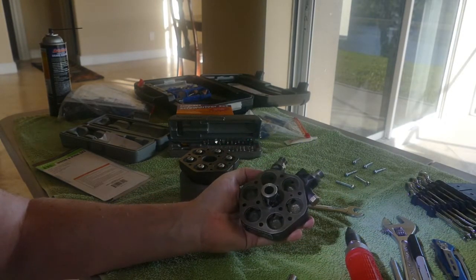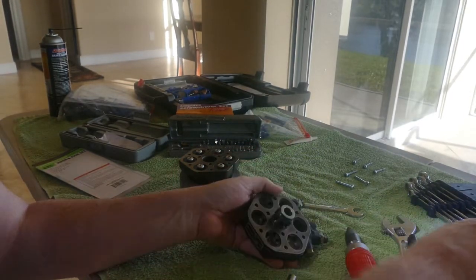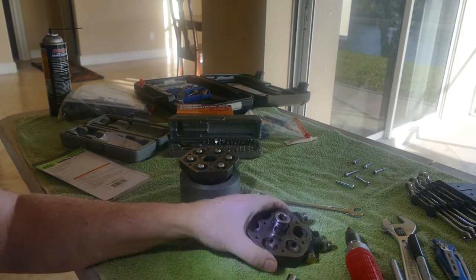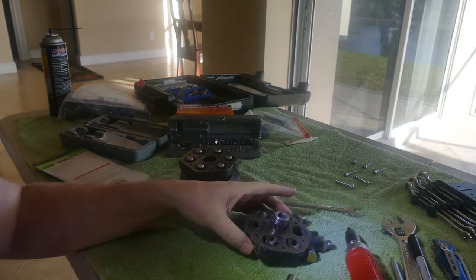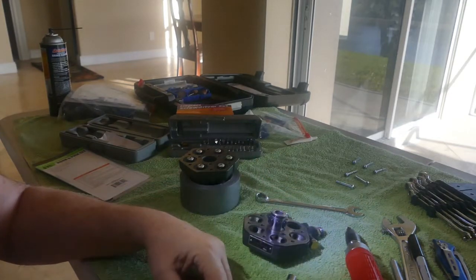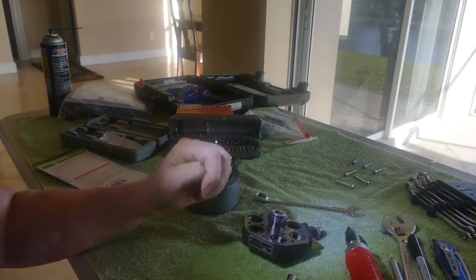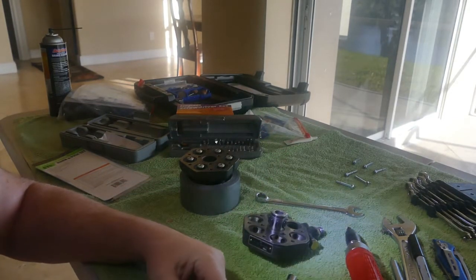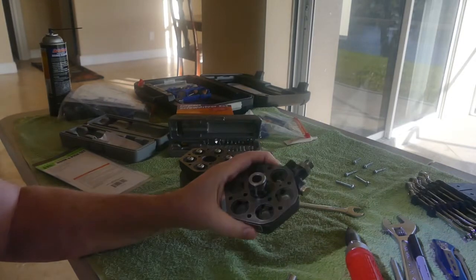I've taken this off four times now — this is the second kit I've bought — and I've learned lessons each time. The first time I put it together it wouldn't start, and I think it's because I didn't have the holes lined up correctly. The second time it started right up but leaked fuel, and the third time it started right up and leaked fuel too. This time I took it off because it's still leaking fuel.